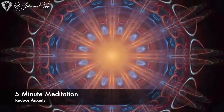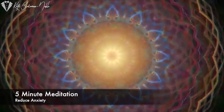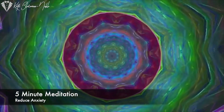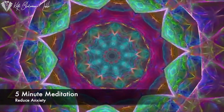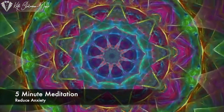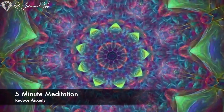Just go ahead and take a few slow, deep breaths and close your eyes, breathing all the way in through your nose and out through your mouth. And just continue to breathe slowly and gently.